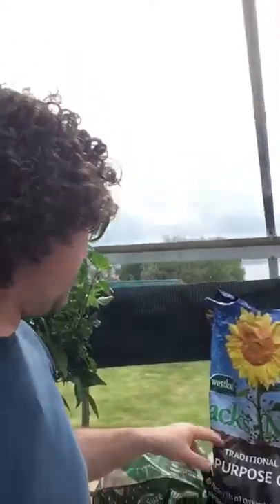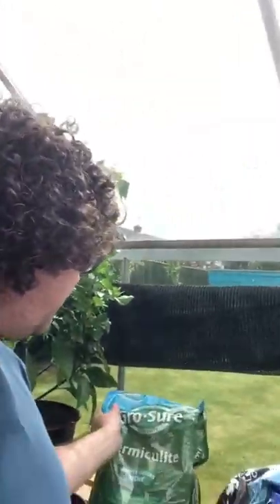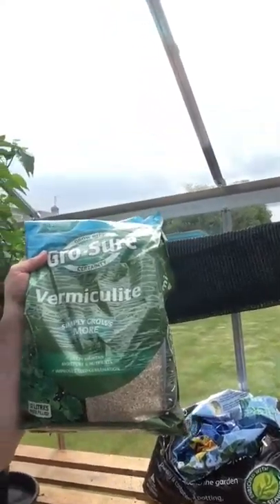Last year I can't even remember what it was. But this is Westland Jack's Magic. Seems to be doing quite well this year. Any good compost. We've got some vermiculite in there in pots.